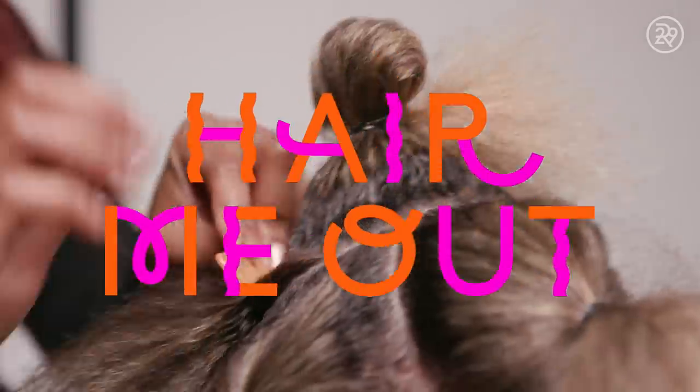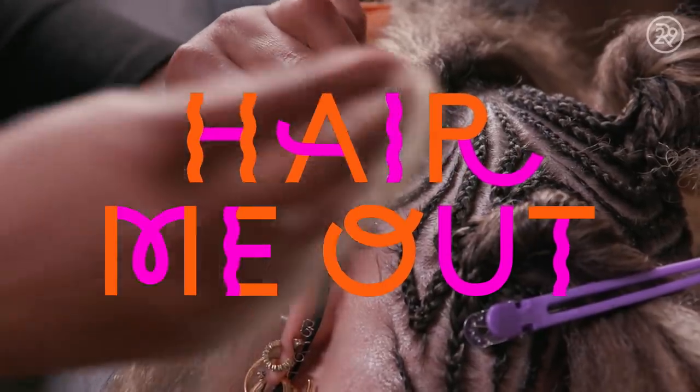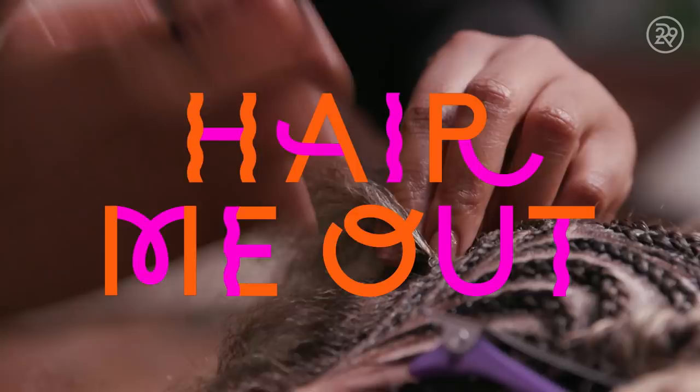I never thought that I would love braids so much, but they're just easy to do. You wake up and then you can get ready normally, and you don't have to worry about your hair as much. I'm Melissa. I'm a full-time actress, and today I will be getting braided bantu knots.